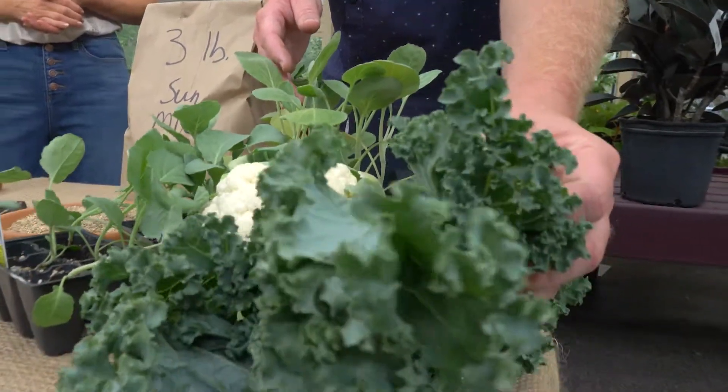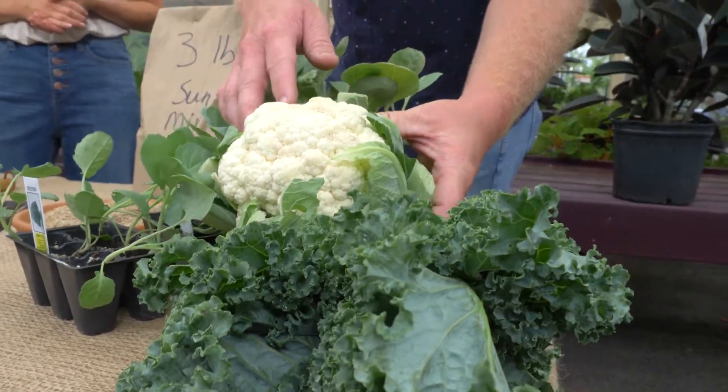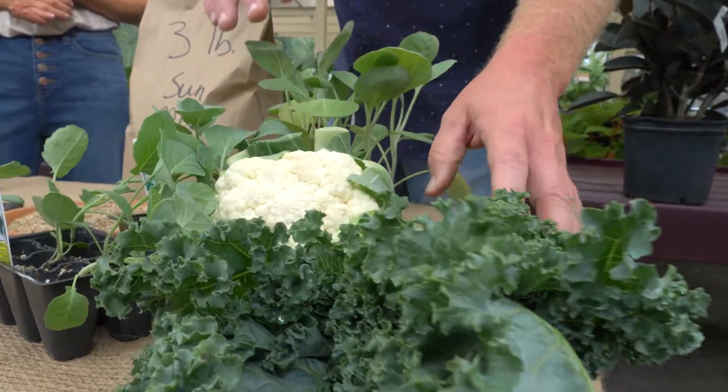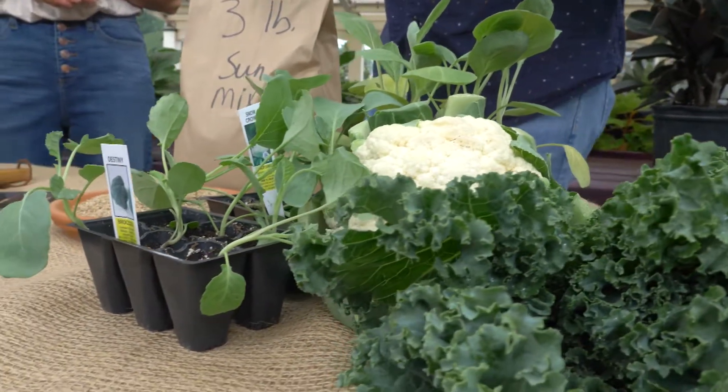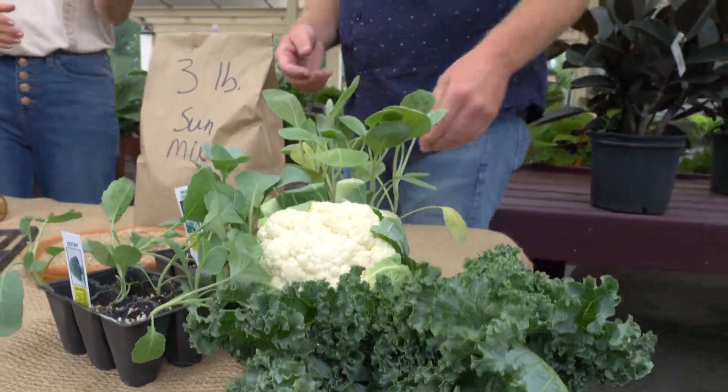One of the first things you can do is plant your cool crops — those are your fall vegetables. Things like kale, cauliflower, Brussels sprouts, cabbages — anything that stinks, really. The stinky vegetables are what you're going to put into the ground this time of year. They're going to be great for grilling, too.